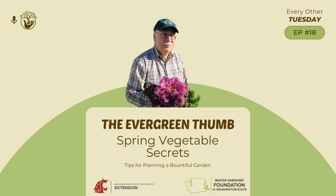Many seed packets will give you information and recommendations on when to plant. Some catalogues also produce lists of when to plant indoors. The recommendations for indoor planting are typically relative to your last frost dates. Botanical Interests, for example, has a very good table at the back of their catalog which illustrates this.